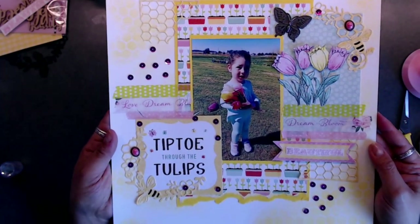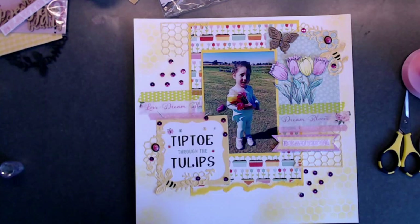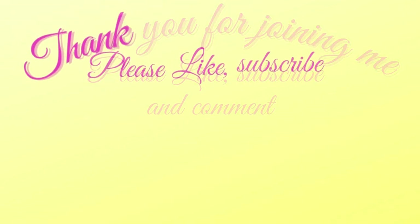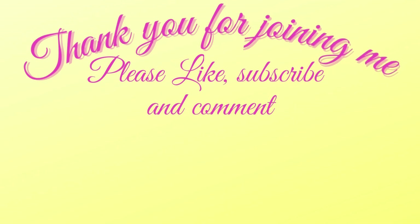Thank you so much for joining me today, you guys. Take care, I'll talk to you soon. Down below I have some more fun crafty videos for you to view — don't forget to like, subscribe, comment, and hit that bell for future notifications on all upcoming videos, tutorials, and events.